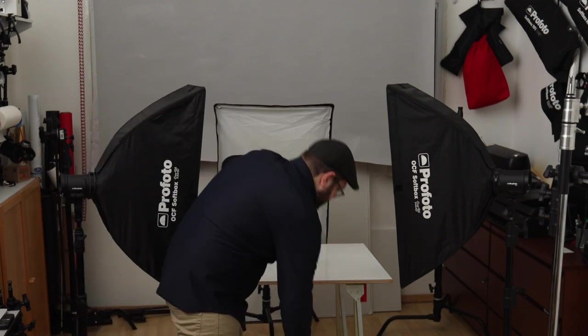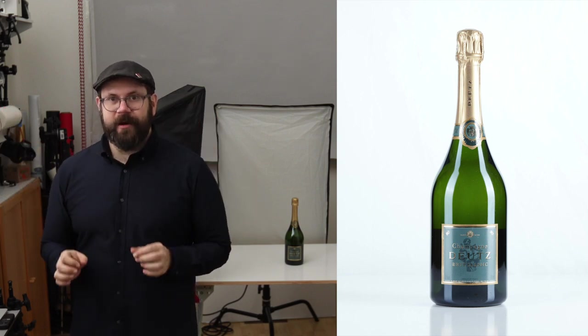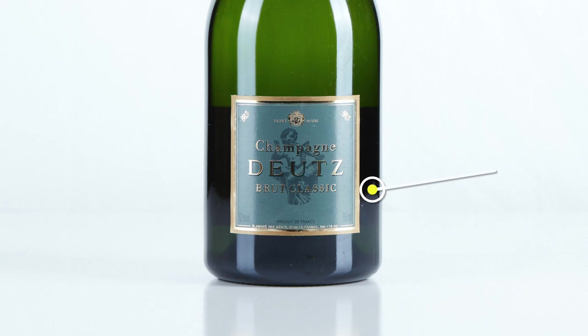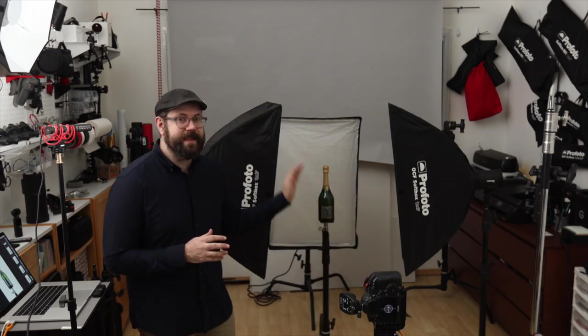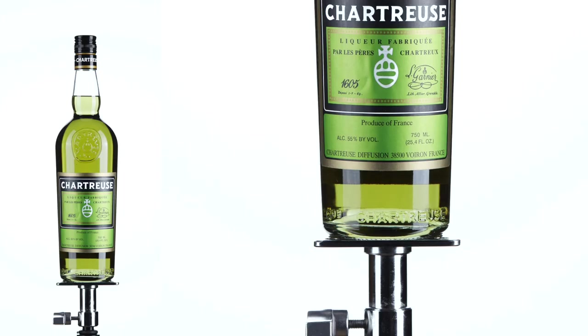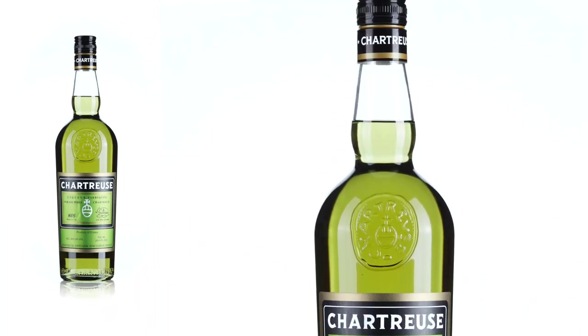What if instead of chartreuse we had champagne? While we still have that green translucency with the backlight, an even background, and those telltale lights on either side, if you look at the base of the bottle that's where we run into a problem — a white glow creeping up the bottle from the reflection of the table. To truly highlight the product, we can't have it distracted by the surface it's sitting on. With the table removed, there's no reflection on the bottom.